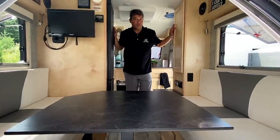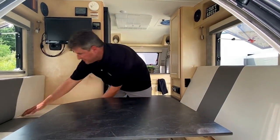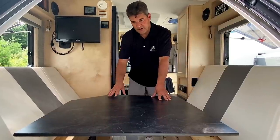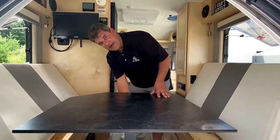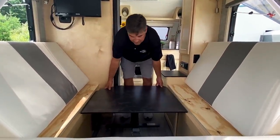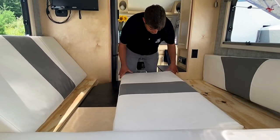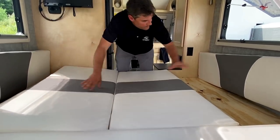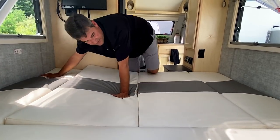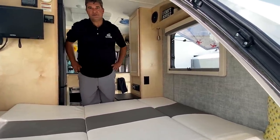Converting from dinette to sleeping configuration is easy. Move the cushions back, then there's a little clip with a yellow head - flip it to the right, pull down toward you, and the table just drops. Move it to the front, pull out the slack piece to fill in the gaps, then lay the cushions down. These are very high-end, high-quality cushions - like being on a yacht. You can sleep north-south or east-west. That's basically all there is to setting up the bed.